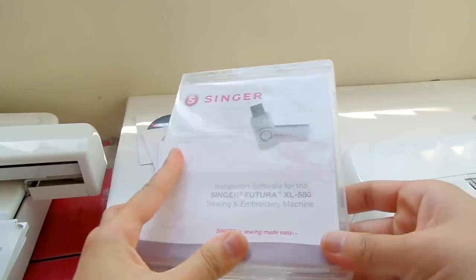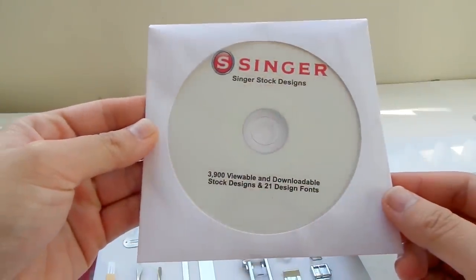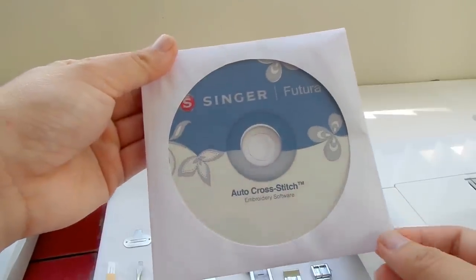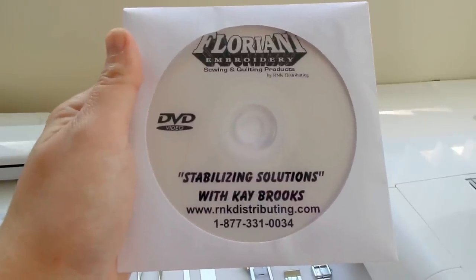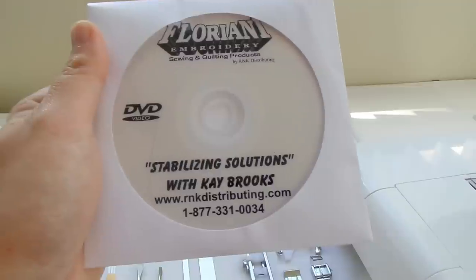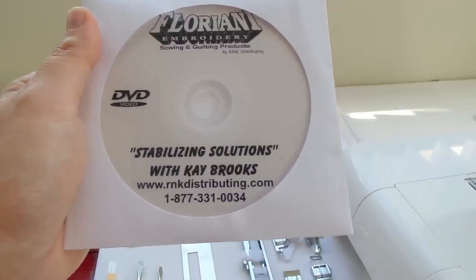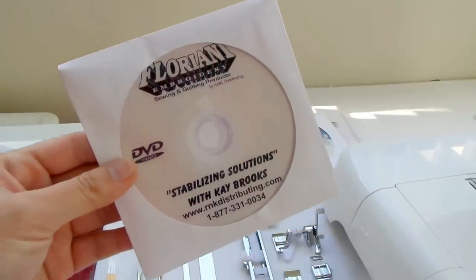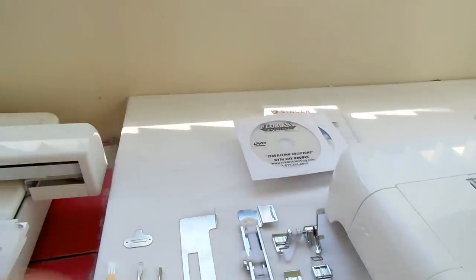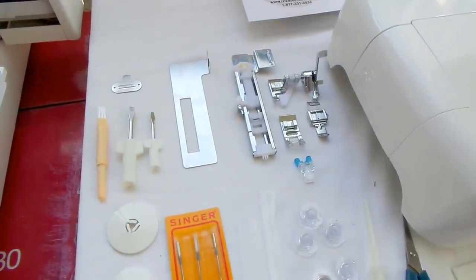You also get 3,900 designs, the Autocross Stitch, and the Floriani Stabilizing Solutions with Kay Brooks. I also have the Photo Stitch, but it wasn't included in the delivery. So I called SewingMachinesPlus.com for that and they're going to send it.